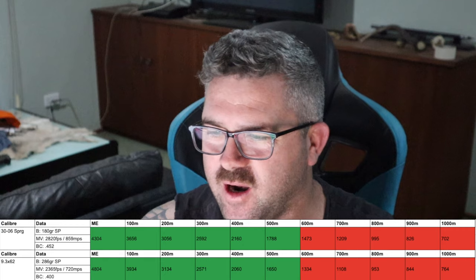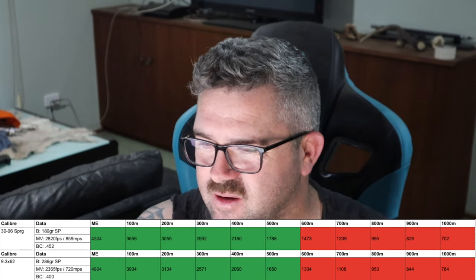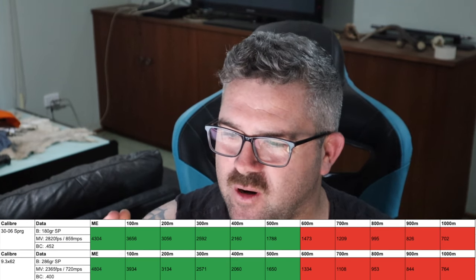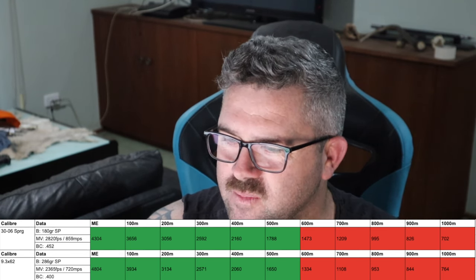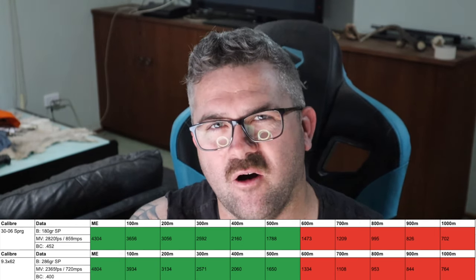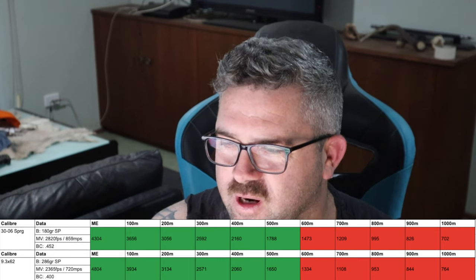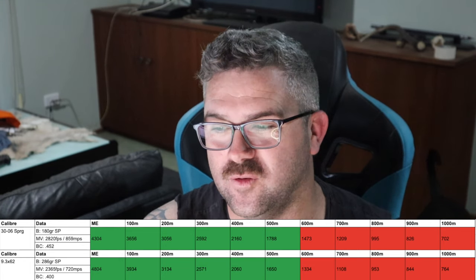The .30-06 Springfield with a 180-grain soft point is going at 2,820 feet per second, which is 859 meters per second, with a ballistic coefficient of 0.452 on the G1 scale. Compare that to our 9.3x62, which is a 286-grain soft point going 2,365 feet per second or 720 meters per second, with a ballistic coefficient of 0.400 on the G1 scale. At the muzzle, the .30-06 has 4,304 joules of energy, while the 9.3x62 has 4,804 — quite a bit more energy.